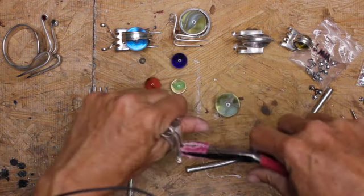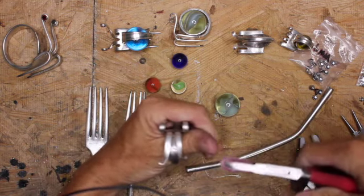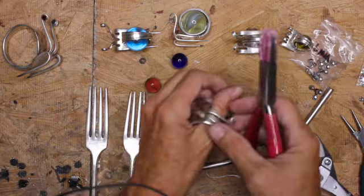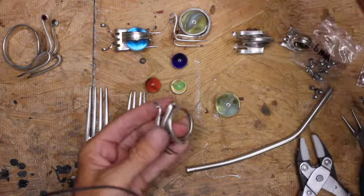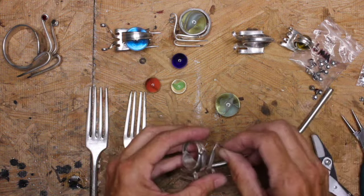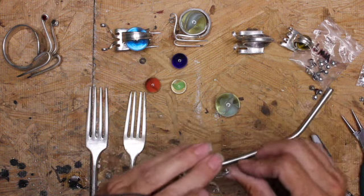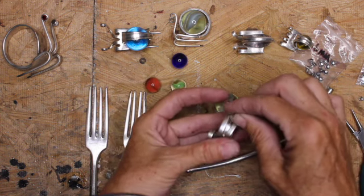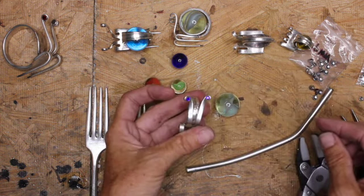Do the same thing on the other side. How far out just depends on what you like. Then if you want to do the rivet eyes you can do those — it would look kind of like that. I don't think I'm going to put any in this guy yet.